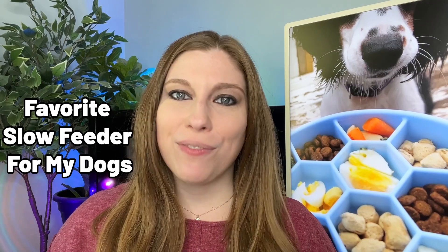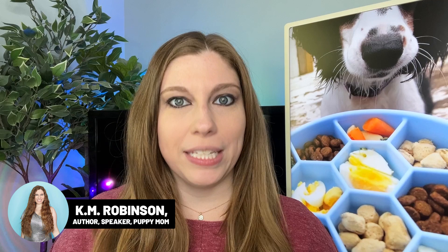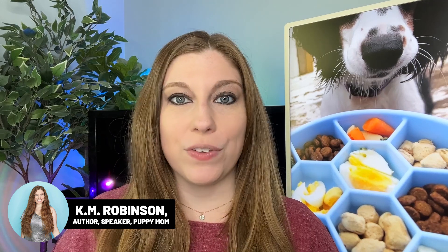If you have a dog that eats really fast, or you just want to enrich your dog a little bit while they're eating, I have a bowl that you definitely need to be paying attention to. I've done reviews on this before, as well as other types of slow feeders, puzzle feeders, and snuffle feeders. This one is probably my favorite to use with my dogs, and that is for two very specific reasons.